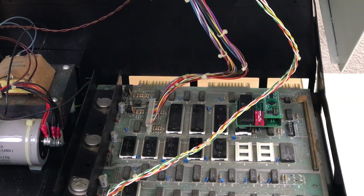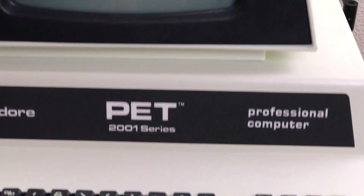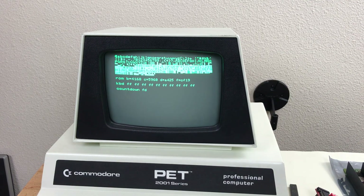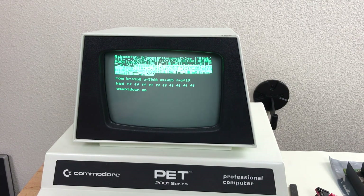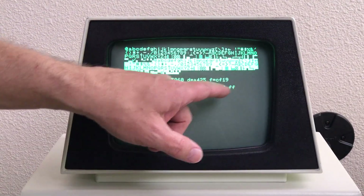Now instead of the Tynemouth board I have the ROMulator in there, configured to run diagnostics. Diagnostics are good so far — screen, RAM, and video seem fine. I have to look up the ROM checksums. The keyboard's showing all FF, which is not right, and not responding to any keyboard input. The DRAM test is looking good so far, and one full pass — DRAM looks okay. All FF on the keyboard.